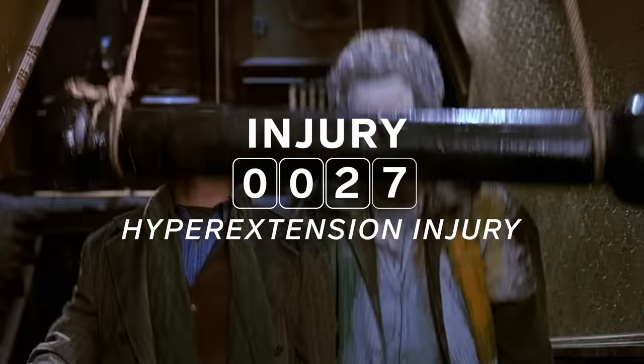Home Alone Part 2 — this house of horrors is way more dangerous than the house back in Chicago. I think these injuries look a lot more serious. But despite all that, they've just really done a great job of getting themselves up, dusting themselves off, and continuing on.